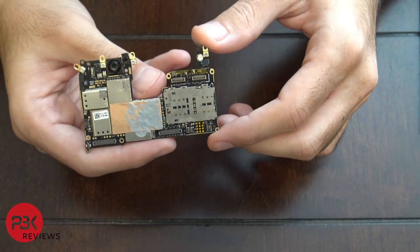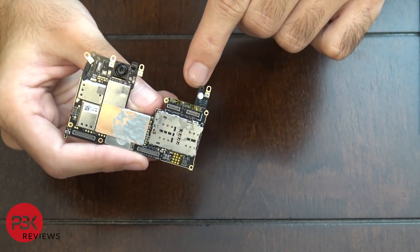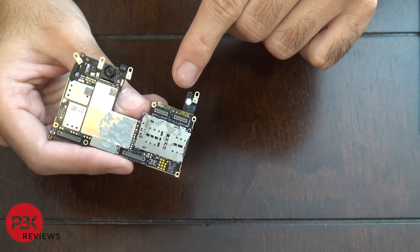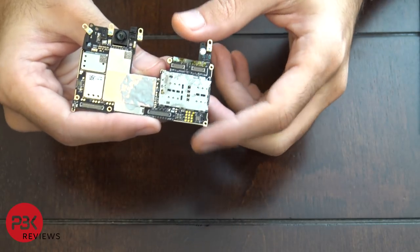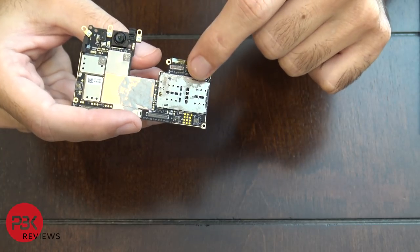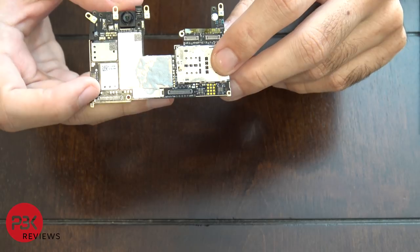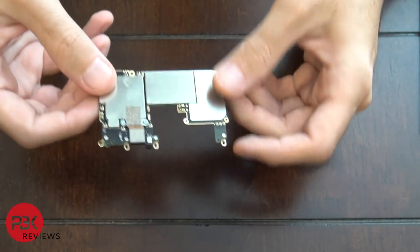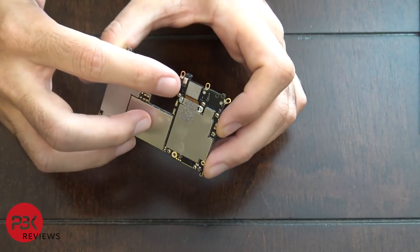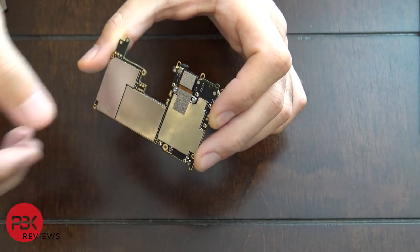Once removed, here's the back of the main board and here's the front. You have your water damage indicator — it's a white sticker that turns pink or red if it ever gets in contact with water. You have your processor with thermal paste, your SIM and memory card reader, and your front-facing camera. To remove the front-facing camera, there are two Phillips screws on the back.